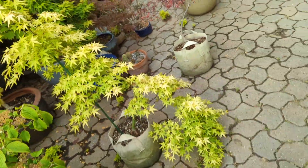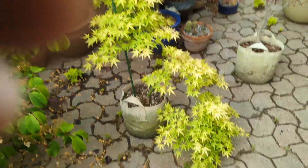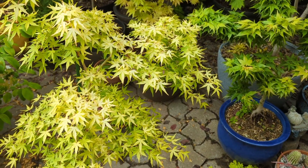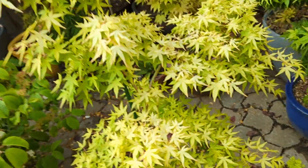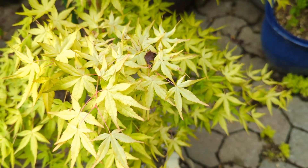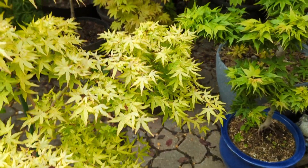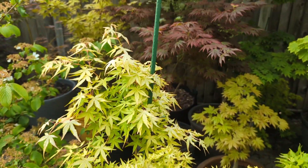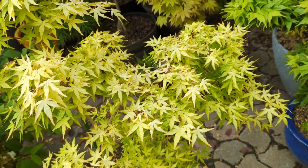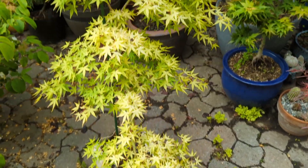Here we have Golden Falls — I think it's called Golden Falls. This is secondary color on this one. It comes out yellow with kind of orange tips, and now as it ages it turns more of a cream yellow, especially because it's actually in more sun than it should be. I just don't have a place for it. It's one of those trees I really like but don't really have a spot for, so I probably won't keep it much longer. I get rid of a lot of trees each year and just give them away.